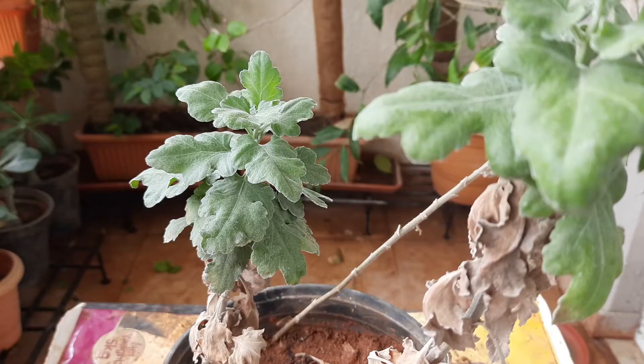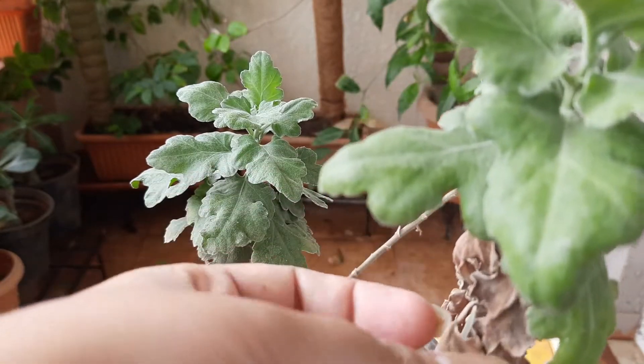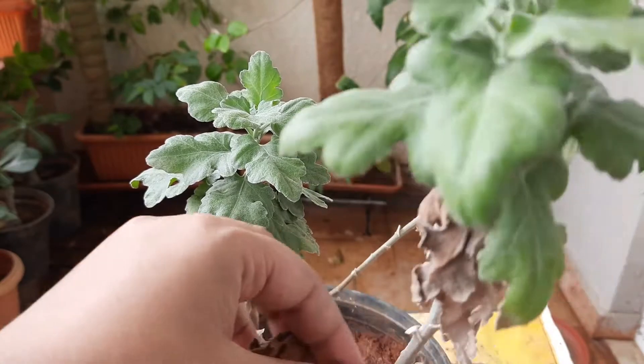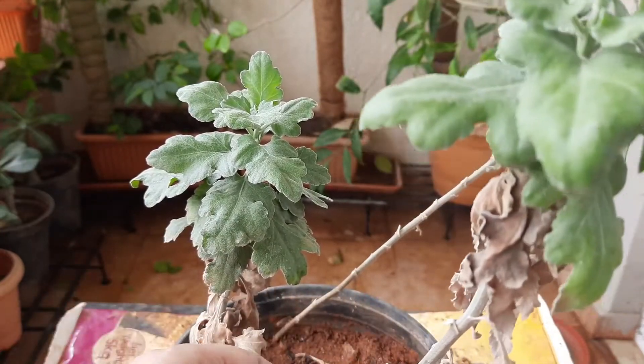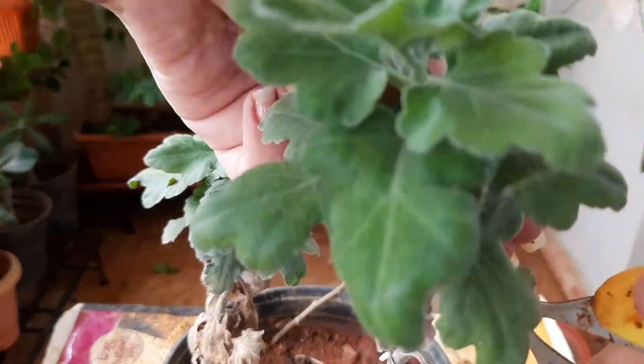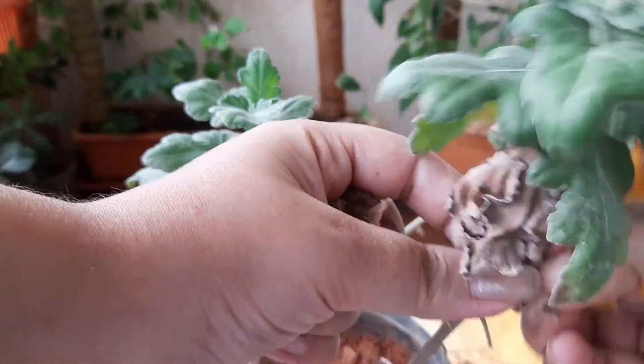You can see they are not at all in good state, so I need to repot them with proper potting mix. You can see friends, lot of dried up leaves are there. First I need to cut them down. These dried up leaves are fungus affected — if we don't remove them, they will spoil the rest of the leaves.